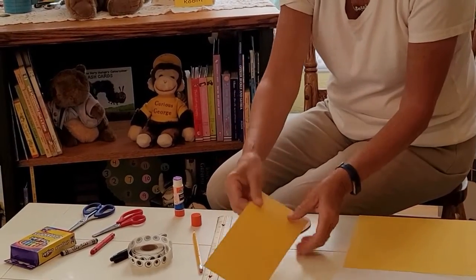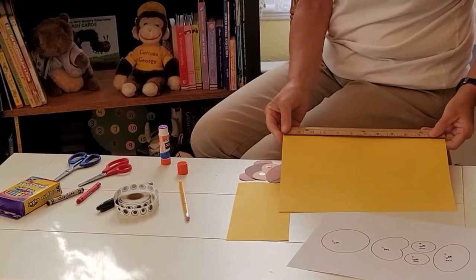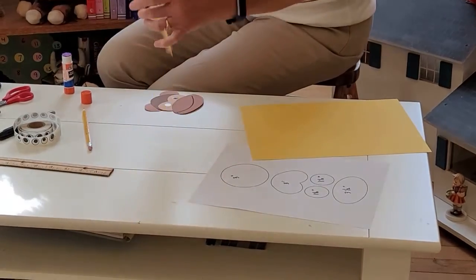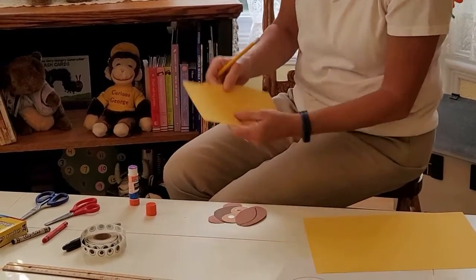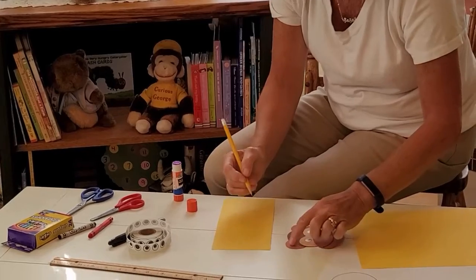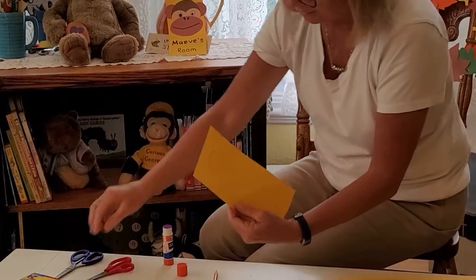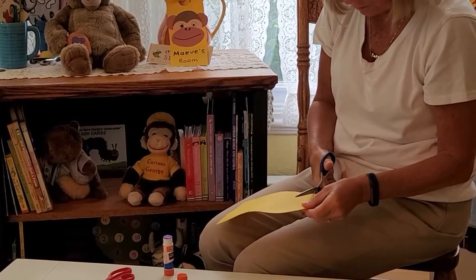For the back of the door hanger I used the yellow construction paper. It is 12 inches, so I made three of them each four inches wide. I'm going to make a circle just right in here, about the same size — you could always trace the ears that you use. Take your scissors and just cut a slit, and then you can cut your circle out so you can hang it over your door.